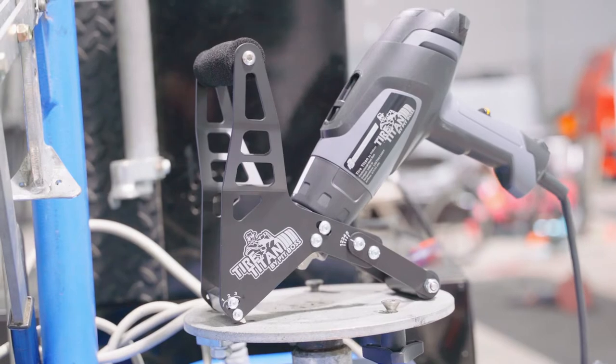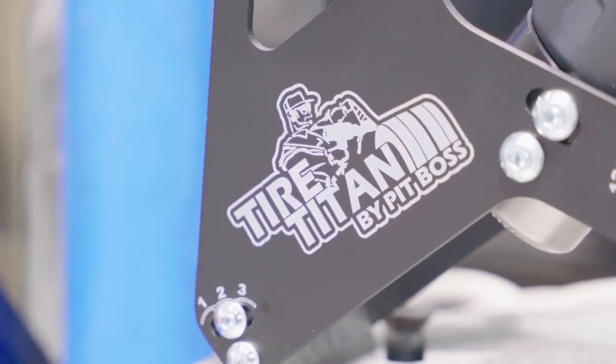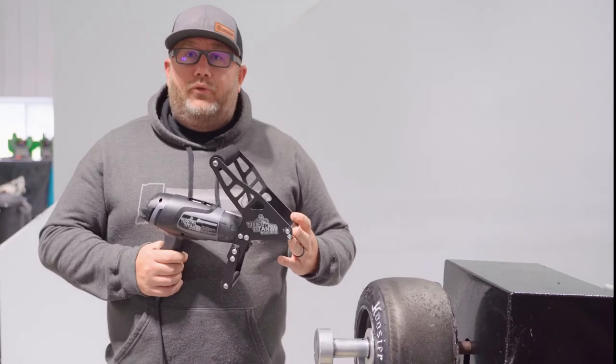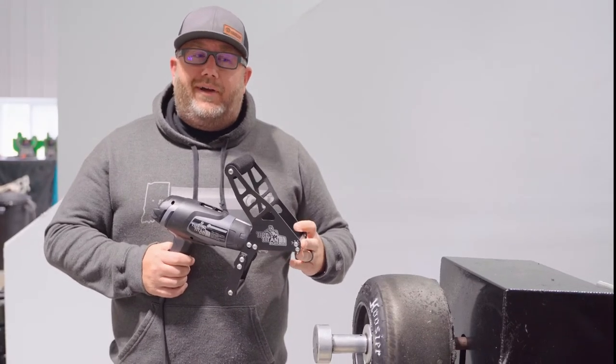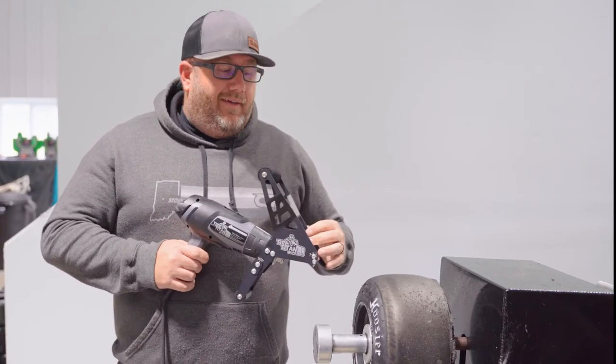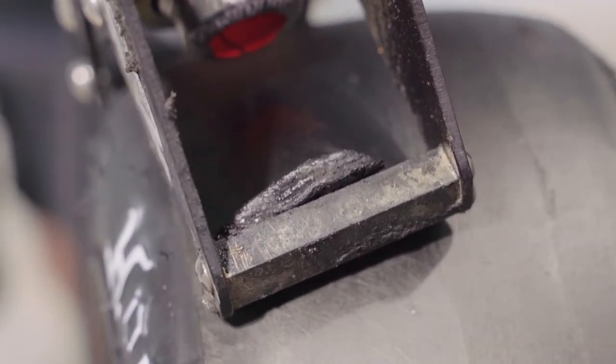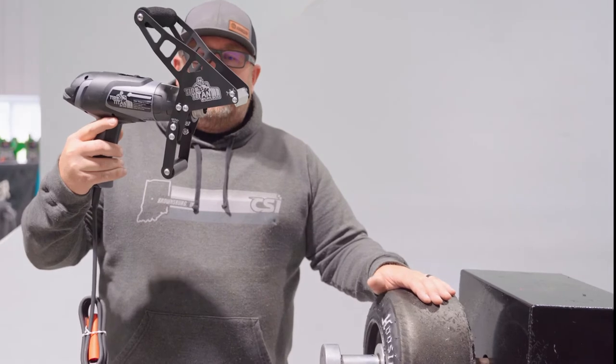When we started to design this product, we wanted not only to be able to use it for quarter midget tires, but also midget and sprint car teams to be able to scrape their tires. So if they went out and scuffed a set in to qualify, they could scrape all the excess rubber off and get down to good rubber. It's a really handy, universal tool.